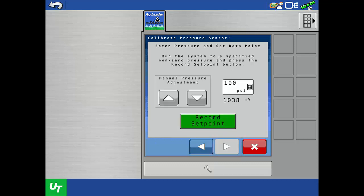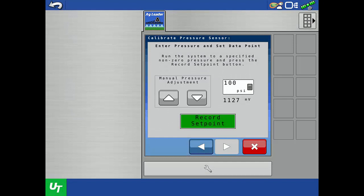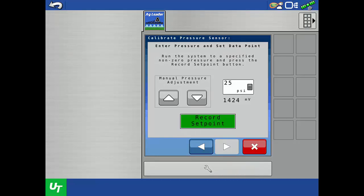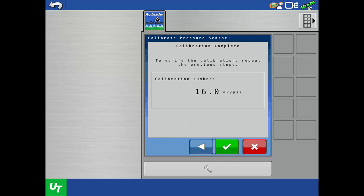Now we need to record a non-zero pressure reading. Use the up and down arrows to increase or decrease the flow rate until you reach your desired pressure. For this example, we are going to increase the flow rate until our analog pressure gauge reads 25 psi. Then tap the calculator icon and enter 25 psi, or whatever pressure is shown on your gauge, and tap the green check. To record the voltage measurement at that pressure, tap Record Set Point, then tap the next arrow. The multiple setpoint calibration is complete and the final sensor calibration number is shown. To save the calibration, tap the green check.